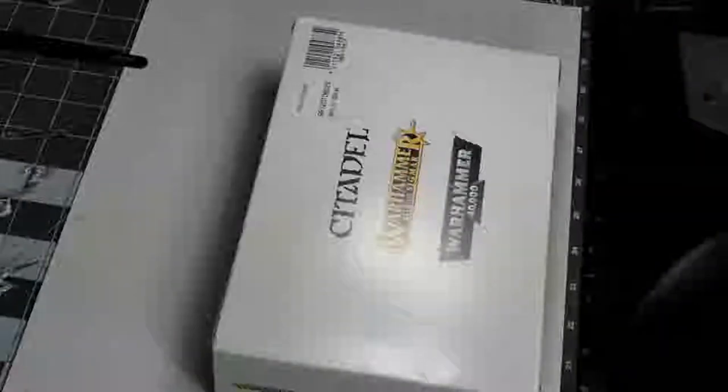Greetings, everyone. This is Hogan Works, and today we're going to go through and cut out and model up some Tyranid Hiveguards, but we're also going to go over some tips and tricks I have to share with you today.